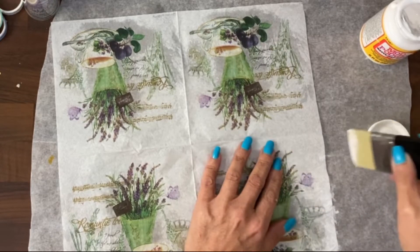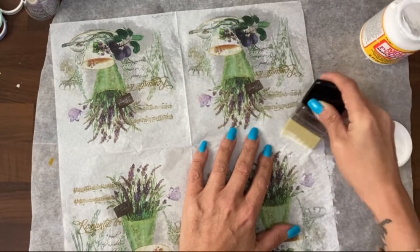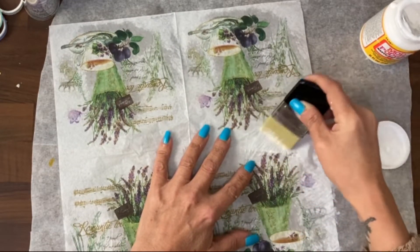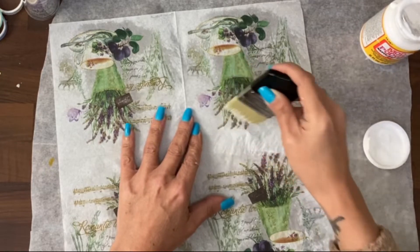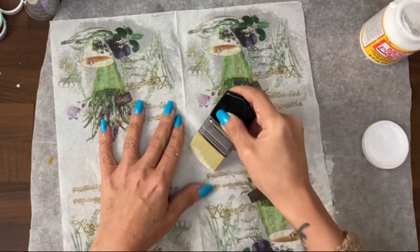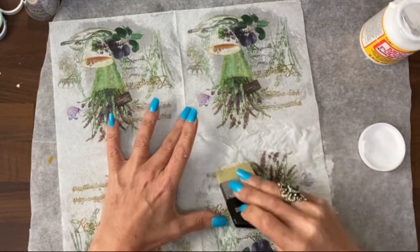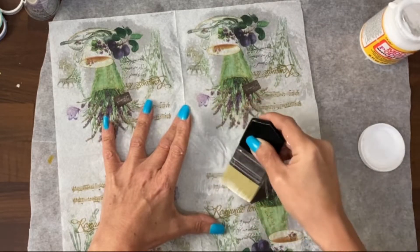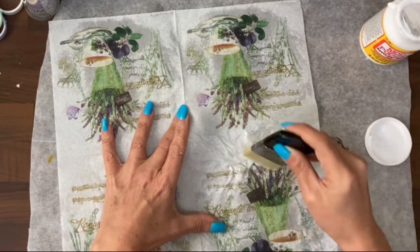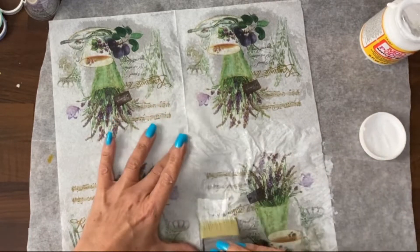The first one I did of these, I ripped a little bit, but you don't want to go backwards and forwards over an area either. That's how I ripped it, by going backwards and forwards. So what I then decided was, go over it twice. Put one layer on, let it dry, and then potentially where you've missed bits, you can go back over it then, rather than keep adding more and more Mod Podge to a very soggy napkin.